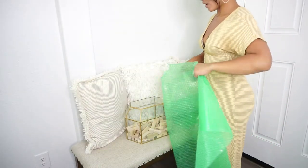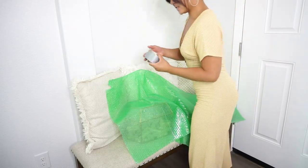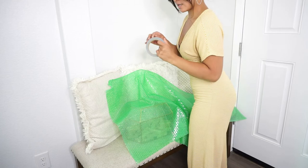Make sure you bubble wrap all your glass items so they make it to their destination nice and safely.